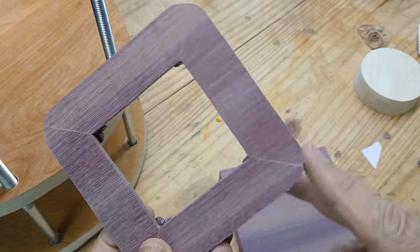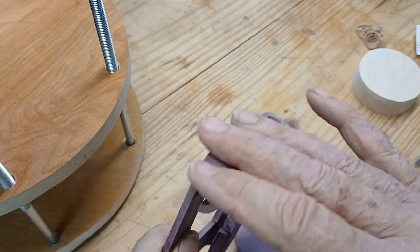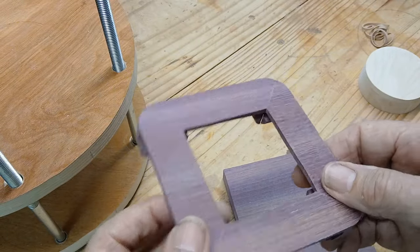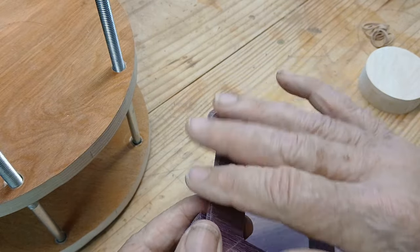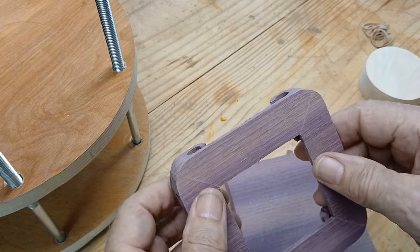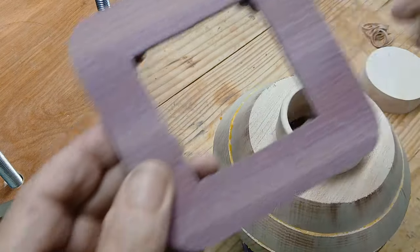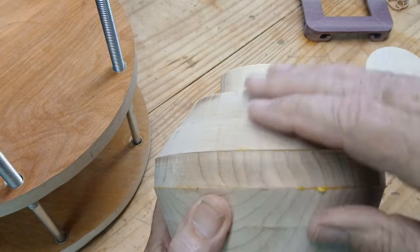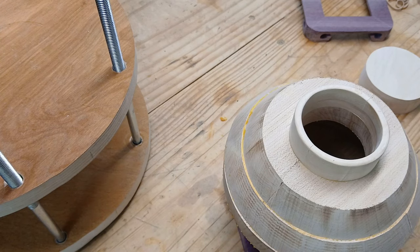I cut those corners off at the scroll saw and then went to the belt sander and rounded it over — that's just preliminary rounding. I'll get over to the drill press with a flexible pad sander and ease all these corners out and smooth it over to finish it off. The rough work is done on the belt sander. Now I'm going to get the jar itself and round all of this off — there's a lot of material to move, so it's going to take me a little while.